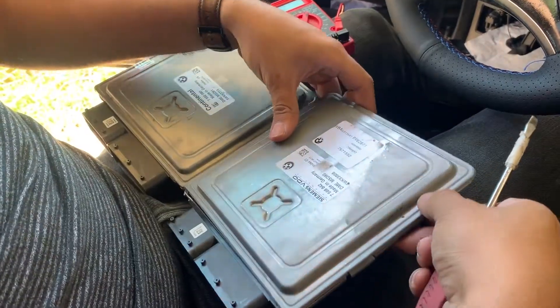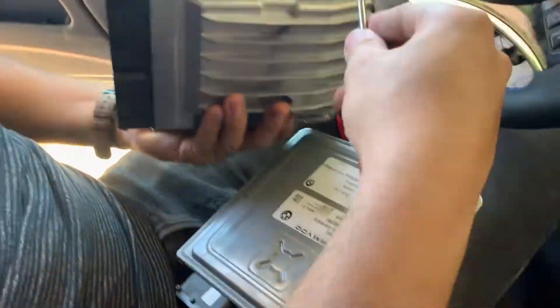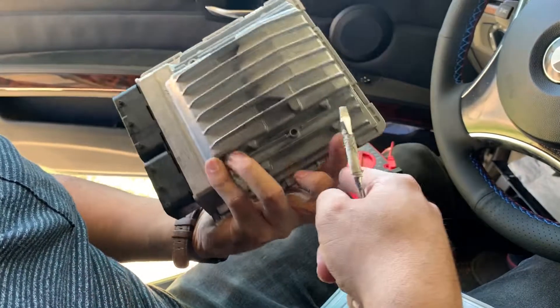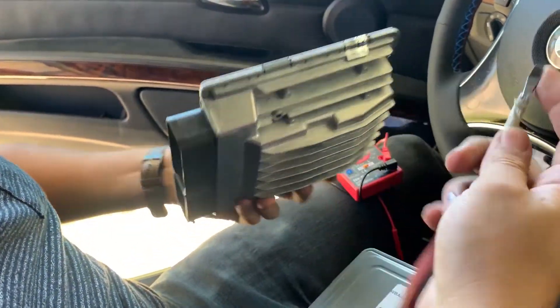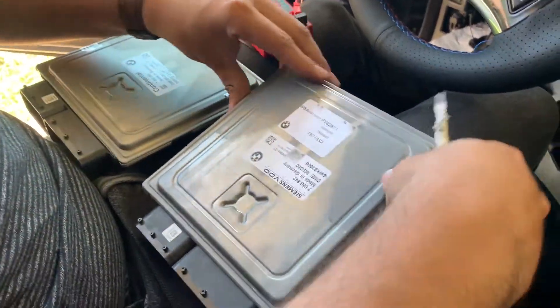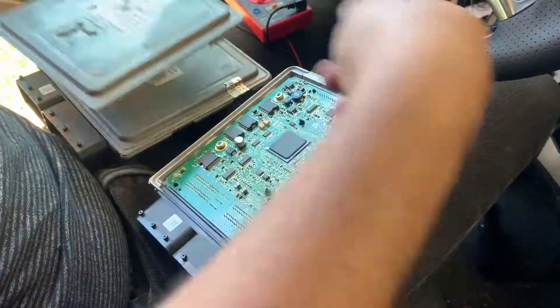First of all, you've got to pop the cover off. To do so, just insert it — there's going to be four tabs and then two on the bottom. Just pry them open with a flathead screwdriver. Already did it on this ECU, comes right off.